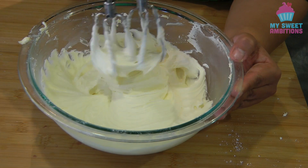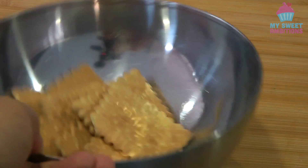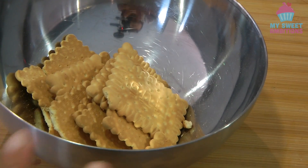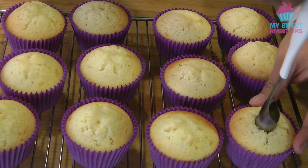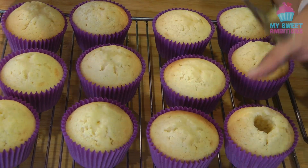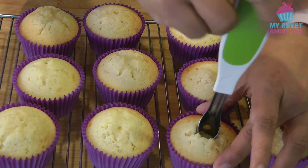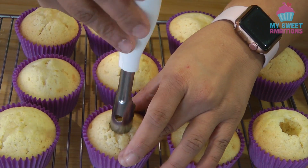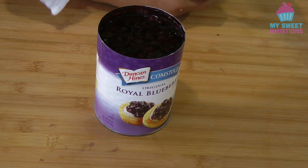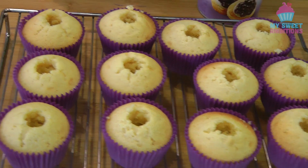This is the consistency I am after — I'll set this aside. I've got plain biscuits that I will process until they become crumbs. My cupcakes have completely cooled down and I have an apple corer to create a hole in the center. If you don't have an apple corer, you can use a knife. I've got a store-bought blueberry pie filling that I'm going to use to fill the center of the cupcakes.